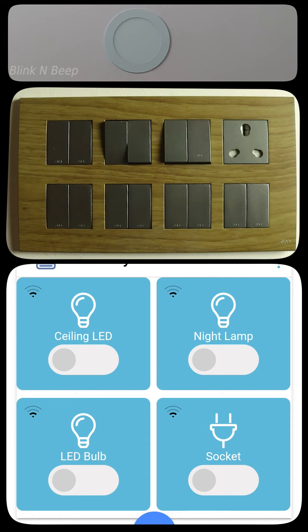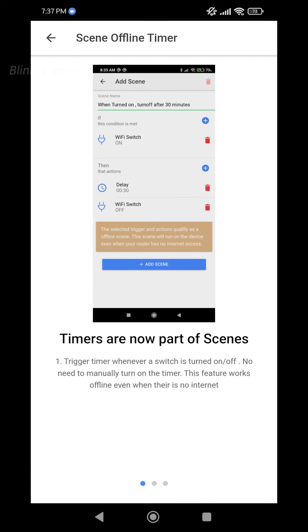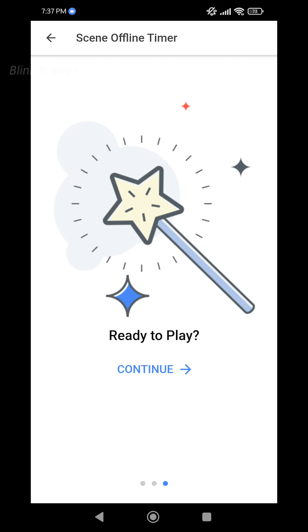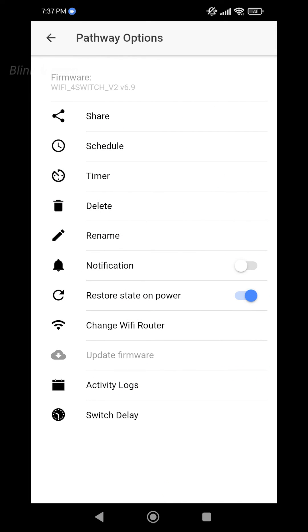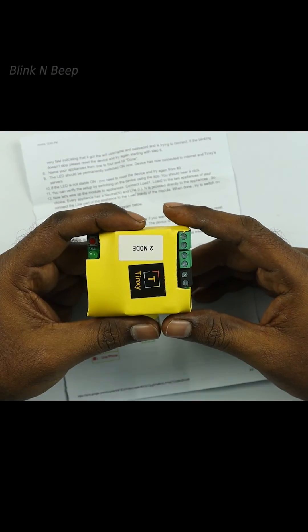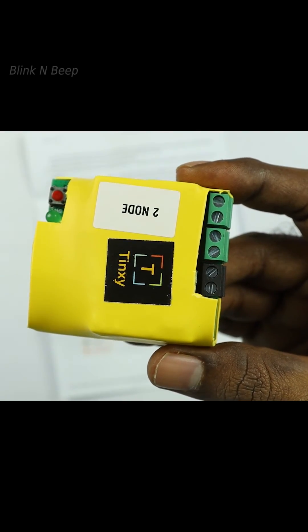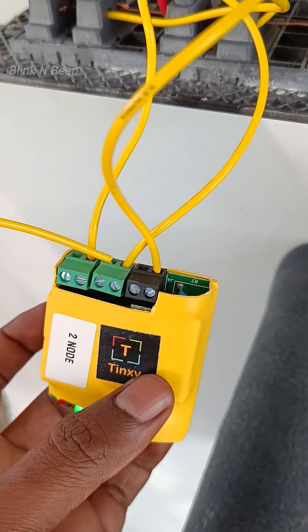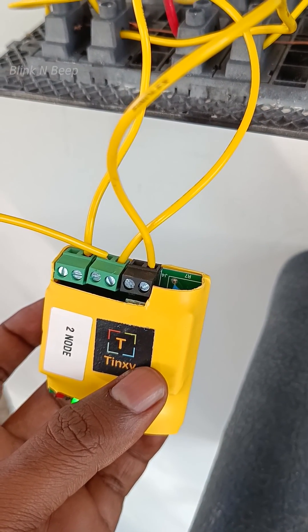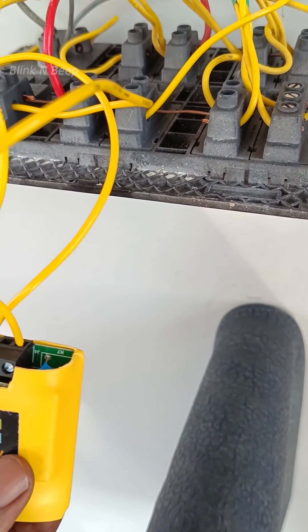That's pretty much how the Tingsy works. This is actually a really cheaper way to convert your home to a smart home and automate electronic devices without opting for much costlier physical smart switches. There are also timer and scheduler options available, which I have covered in separate videos — please check those if you'd like to know how to automatically turn on or off devices and explore the many other possibilities with the Tingsy smart switch. I have been using the 2-node Tingsy smart switch for the last 6 months and haven't faced any issues, which is actually the reason I bought this 4-node smart switch. I am also planning to buy a few more for other rooms. I certainly recommend getting this for your home — pretty sure it makes your life a little easier.